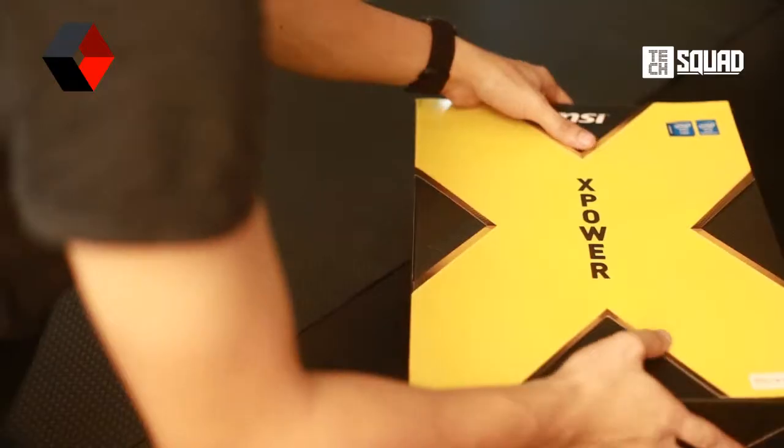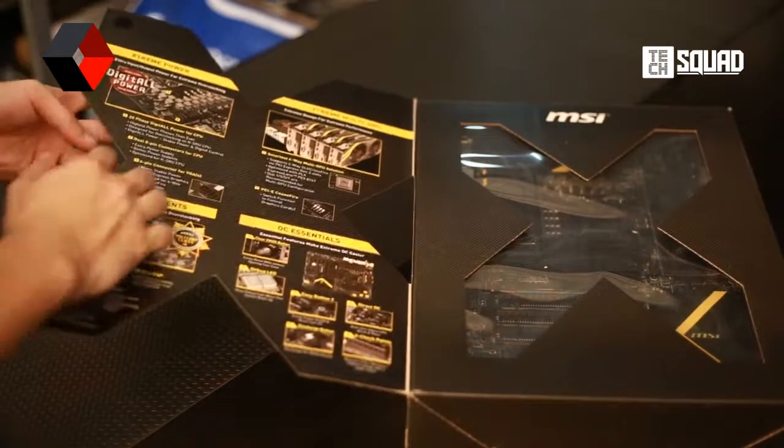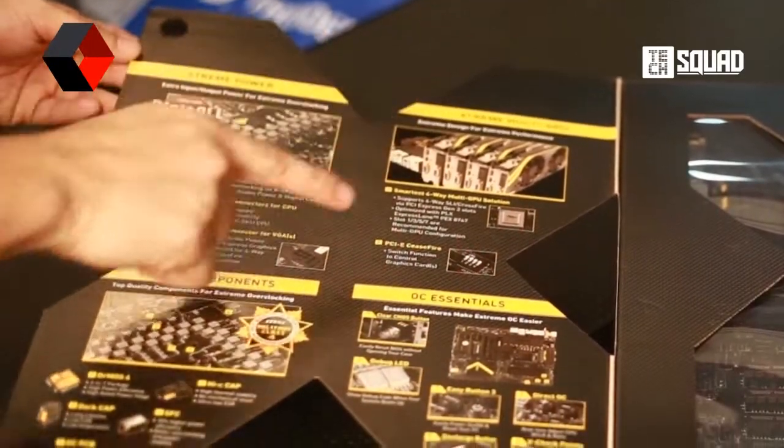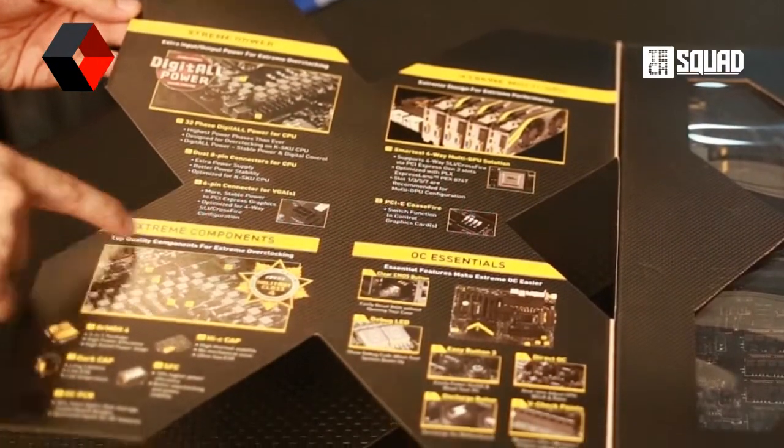Looking at the box, MSI really did a great job at making the long list of features easy to understand, and we will cover them later in this video.